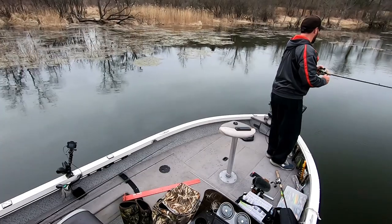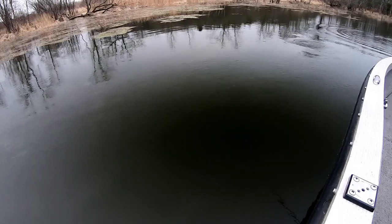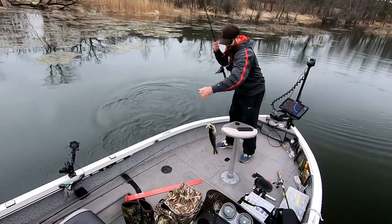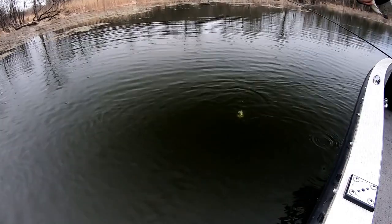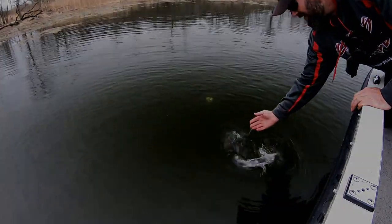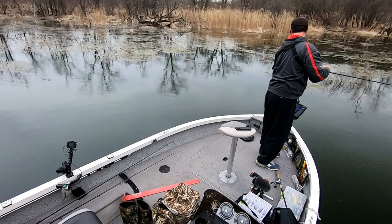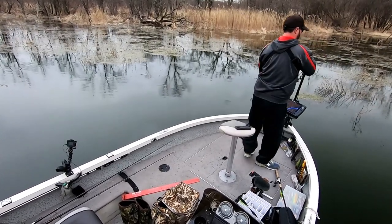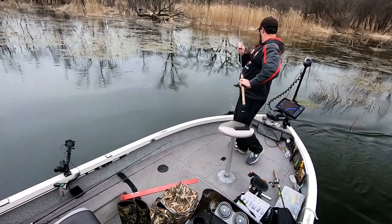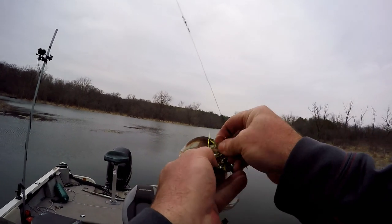There we go — what do you got? That feels smaller. Bass? Hooah! I'm going to give the old Bassmaster flip. Thanks buddy. Nice, fun fish in the water. There we go. What do we got there? That feels better. Come here. There we go. That's better than that last one. How fun is this?